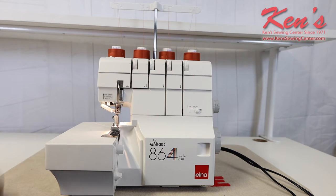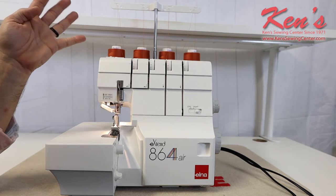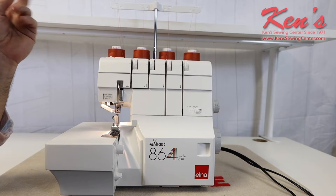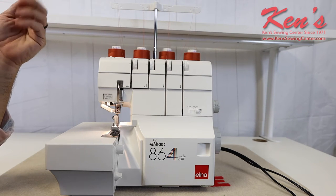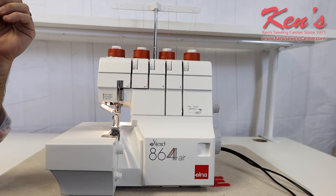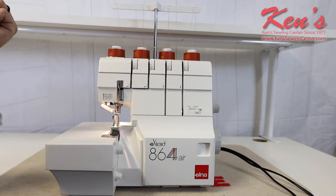The Elna 864 is your four-thread serger. It gives you the ability to sew with two, three, or four threads — giving you the two-thread stitch, three-thread roll hem for decorative sewing, and your four-thread overcast stitch that locks the stitch in with a straight stitch right down the middle of the chain.